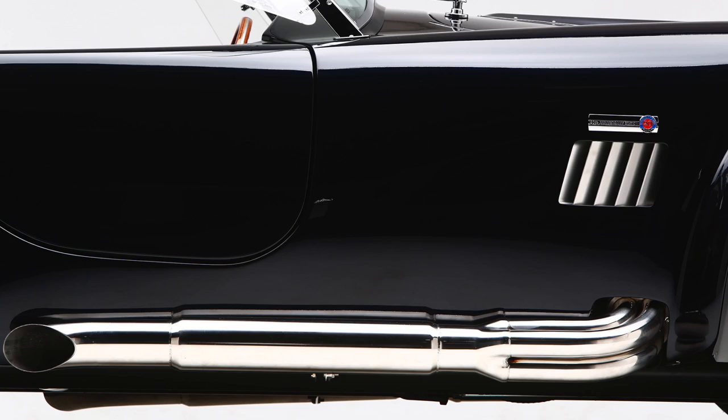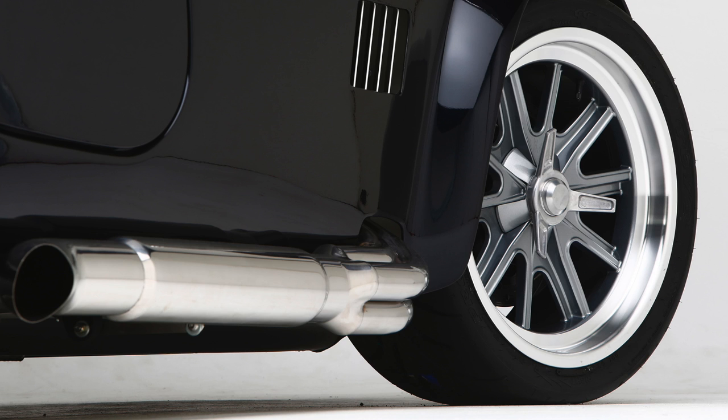If you are looking for a good looking, low maintenance side exhaust, the polished stainless steel side exhaust is a great option.